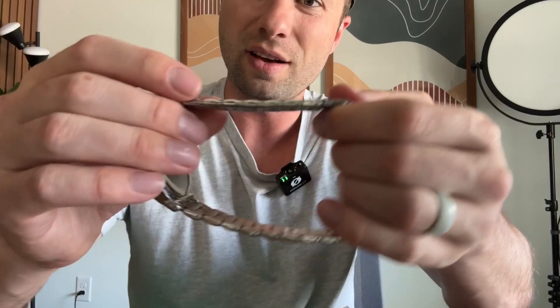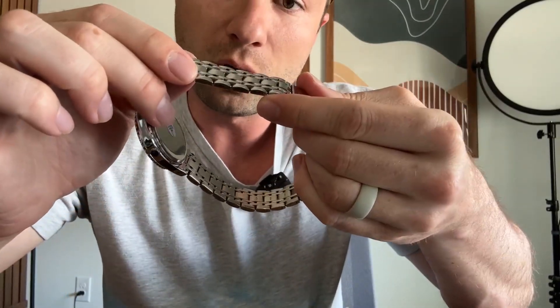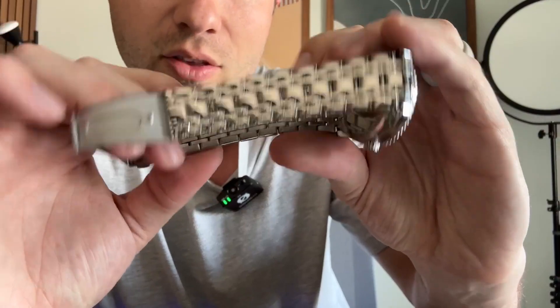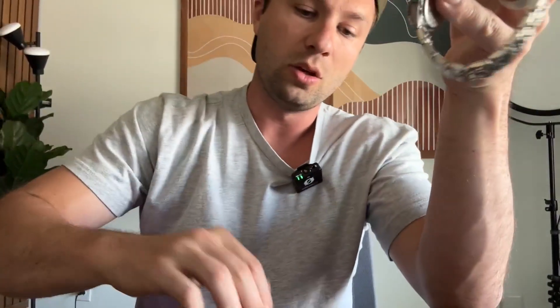The first thing you want to do is identify the side that has the unmarked pins. There's a marked side and an unmarked side — it explains it better in the user manual. The unmarked ones are the ones that don't have a little line running through them, so these little unmarked pins right here are what you want.